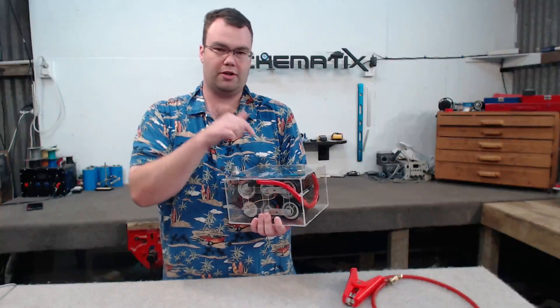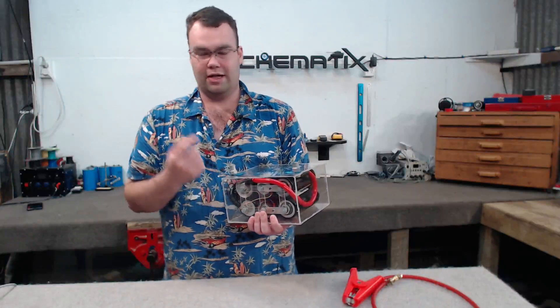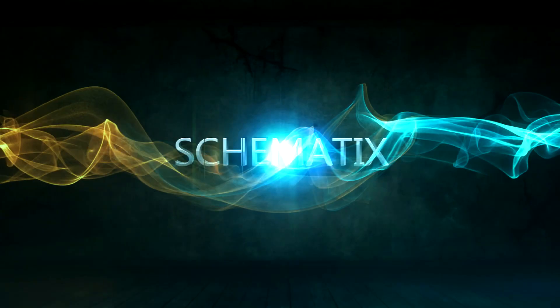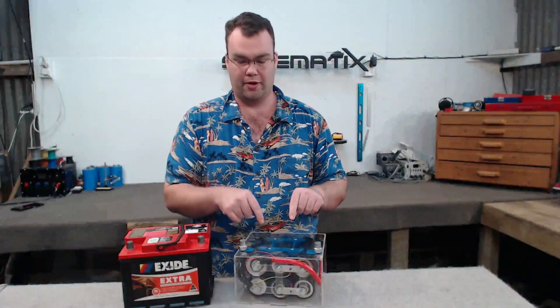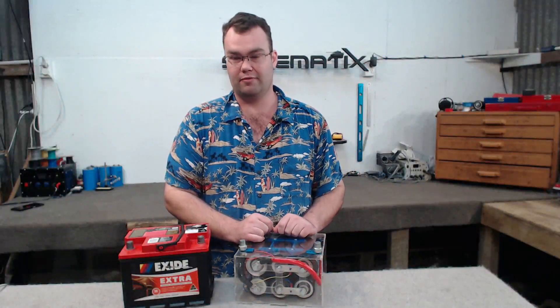In this video we're going to be putting the super capacitor bank that we built in a previous video to the test — dead shorting it with some light gauge wire and seeing if it'll start a car. Let's start off by putting this super capacitor bank through some tests and then we're going to move on to comparing the pros and cons between a cap bank like this and a regular sealed lead acid battery.